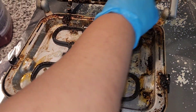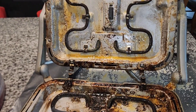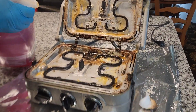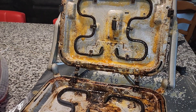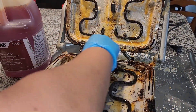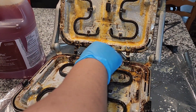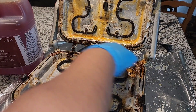Between 15 and 20 minutes. It's really jelly, so it will stick to the surface. Let's put some more here. This product is a commercial product that they use in restaurants. No fumes, so it's really good. I'm going to let it soak for about 20 minutes.